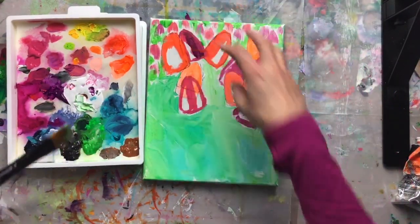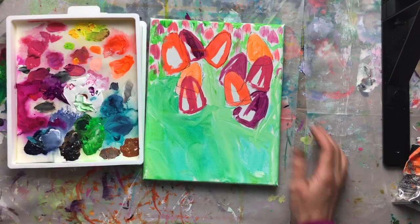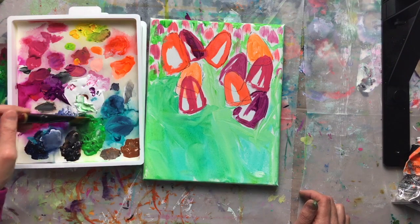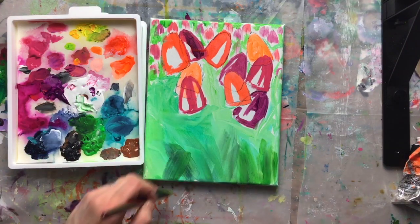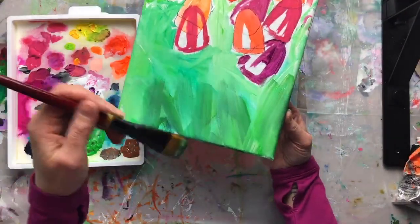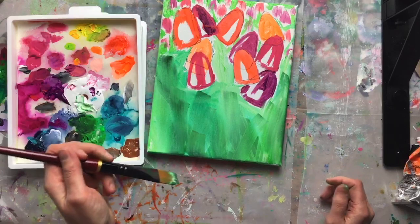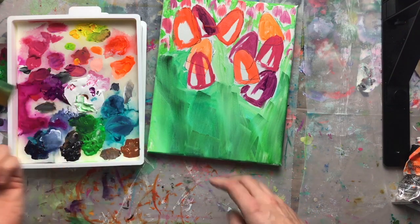I'm liking what I'm seeing back here with those sort of in-the-distance flowers. Now I'm going a little deeper green down here, because as things get closer to us the atmospheric color changes. I'm using my bright green and my favorite Payne's gray — a very cool blue that's so versatile. These stripes and swipes I'm doing with the paintbrush already sort of look like leaves. I'm just deciding on direction and keeping them all going the same way.